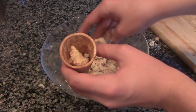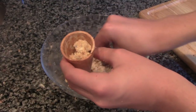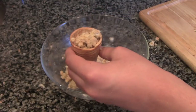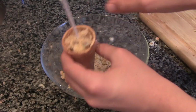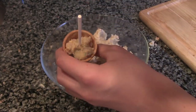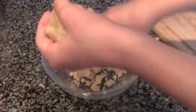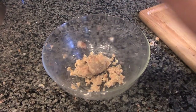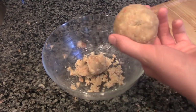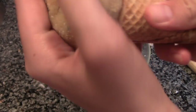Now I'm just filling up an ice cream cone with my frosting and cake mixture. Once your cone is filled up, stick a lollipop stick in the center. Then gather up the rest of your dough and form it into the shape of an ice cream scoop. Place your scoop on top of your ice cream cone and we'll move on to the next step.